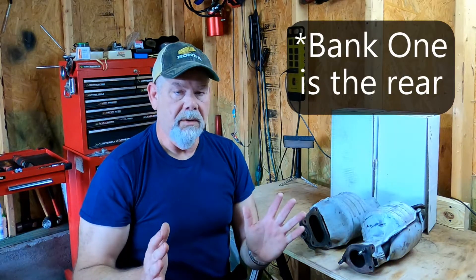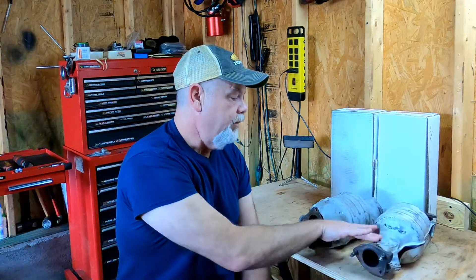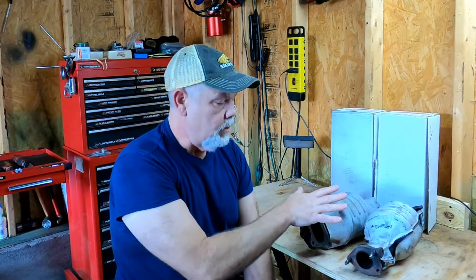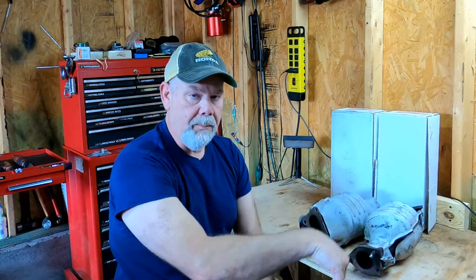When I got into this, the front bank is not too bad — bank two, which is on the front, is fairly easy to get to. Bank one in the rear was a nightmare. I've never done this repair before, so I had to go by the seat of my pants. To get that back one off, you have to take the intake plenum off just to be able to reach it. You have to take the heat shield off around the axle, and there's no way to get it through the back — you have to go through the wheel well. Since the Dorman is smaller, I was able to put it in through the top.